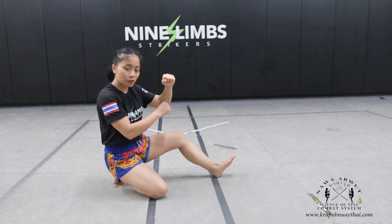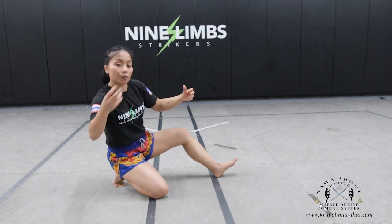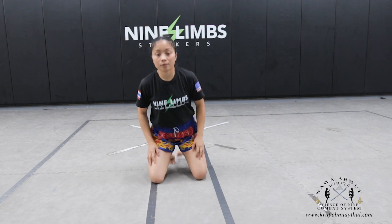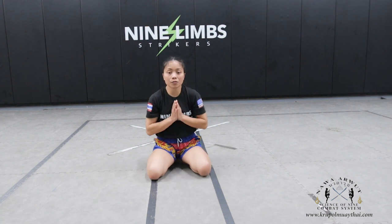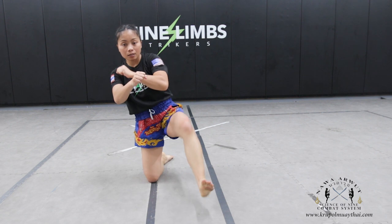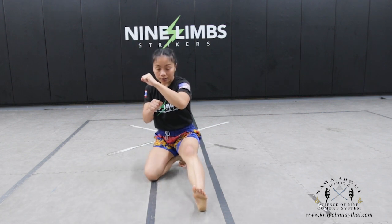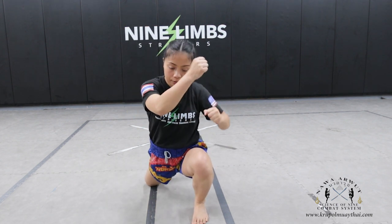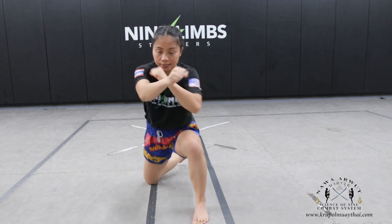We're going to do that again and add more to it. After we grab the soil, come here — so we go forward, forward, forward, and back. Go forward: one, and then two, and then three, and sit.